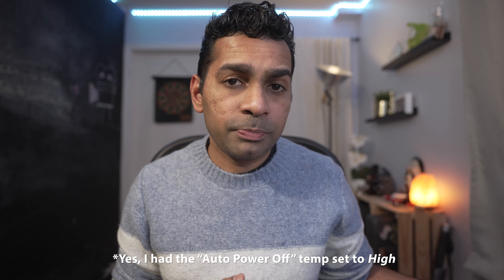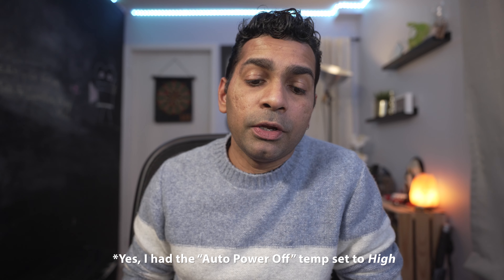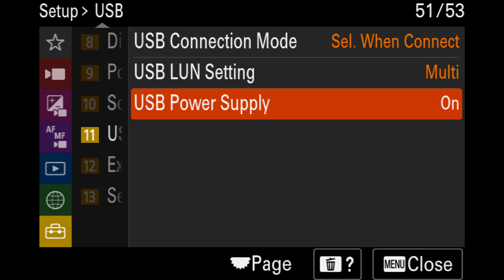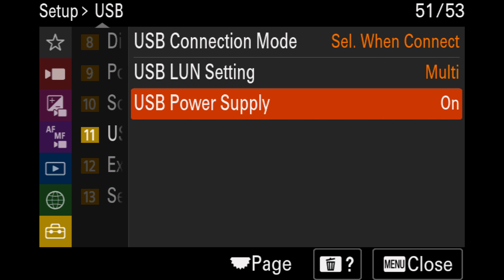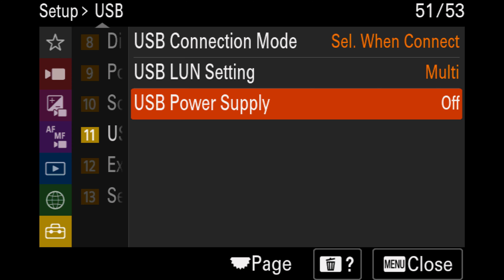Initially I thought my battery was being drained, but upon further inspection I noticed it was the USB power supply option being turned on. As soon as I turned that option off, the camera hasn't overheated. I've tested streaming with this camera for over three hours with the USB power supply option turned off and it hasn't overheated yet. So turn the USB power supply to your battery off and you should be good to go.